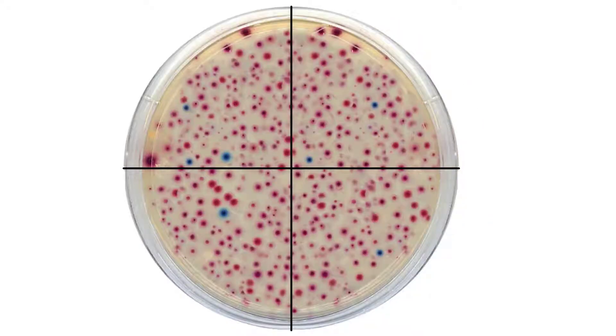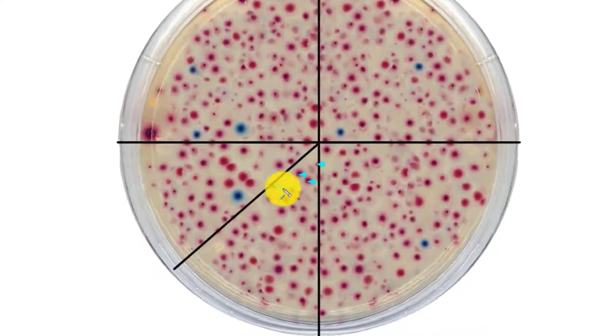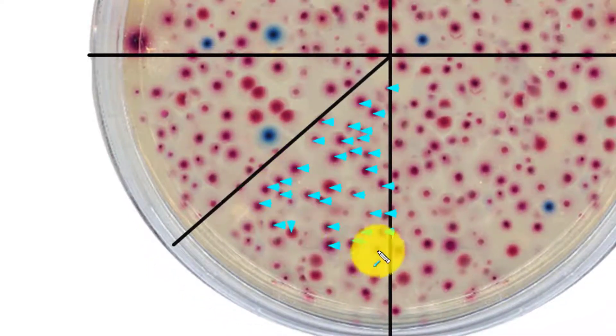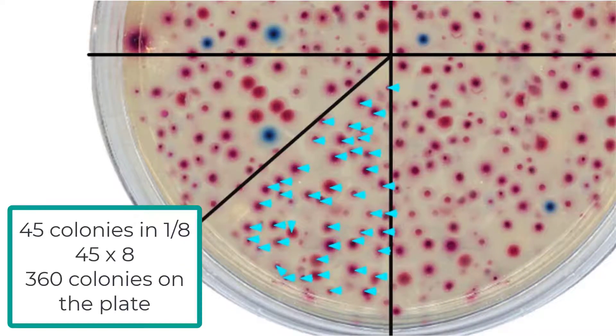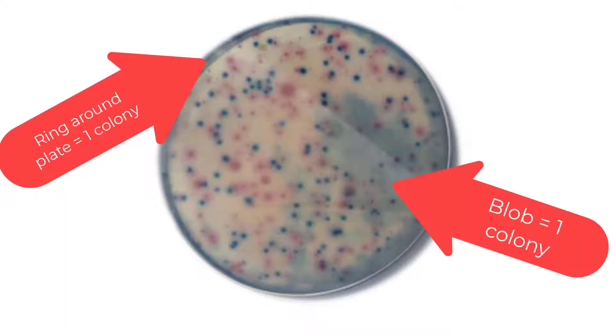If bacteria colonies are too dense, it is possible to estimate the number of colonies by counting a one-fourth or one-eighth section of the plate and then multiplying the number of colonies per that section by four or eight respectively to get a total CFU estimate, or colony forming unit estimate, for that plate. If the colonies appear as a ring around the edge of the plate or as one large blob, count this as one colony.